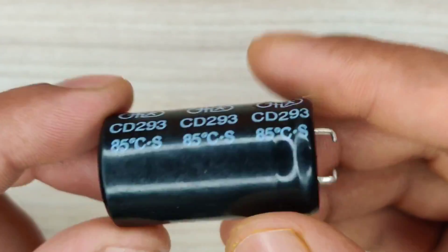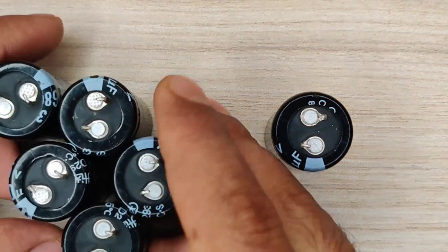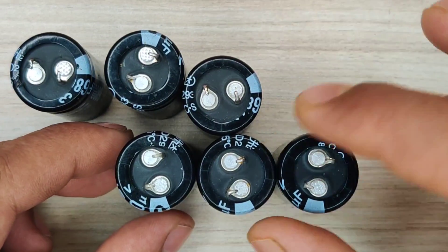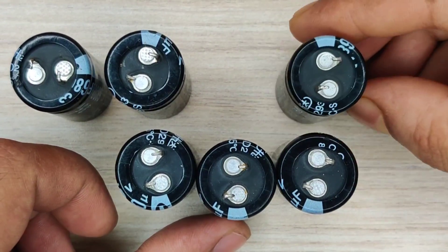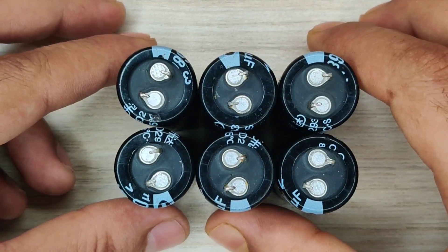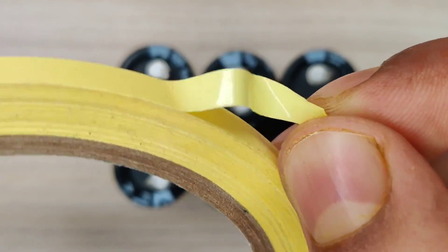I used six capacitors of the same value. Arrange all the capacitors like this, and use any adhesive tape to hold all the capacitors together.